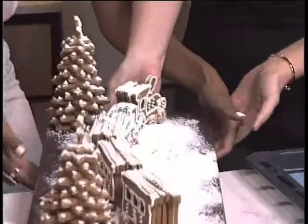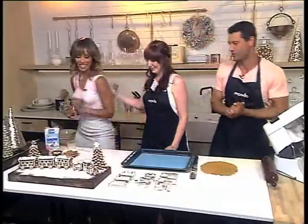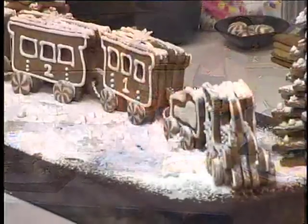Please don't drop it! There we go — that was a workout, it's a train after all. Choo-choo! The Polar Express. So that is what we are making.